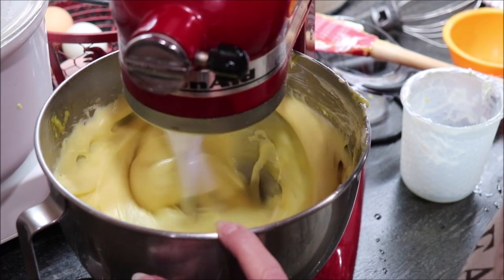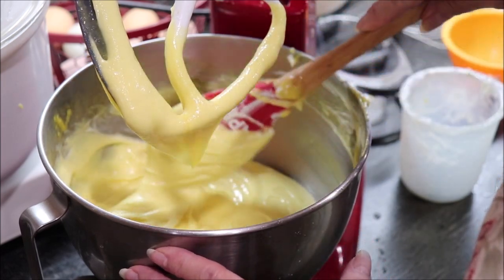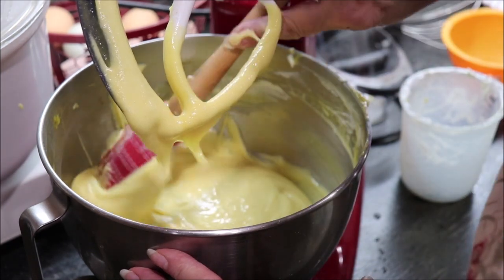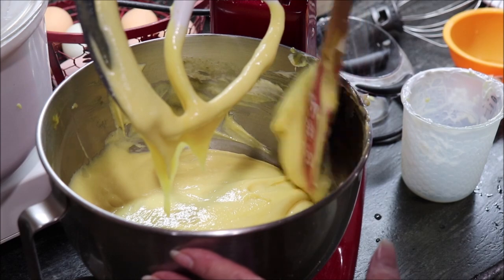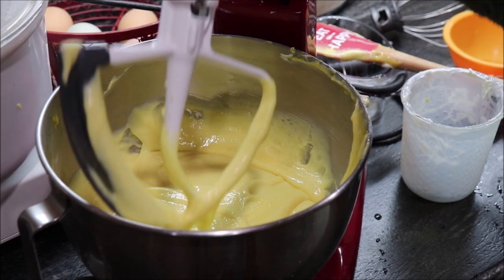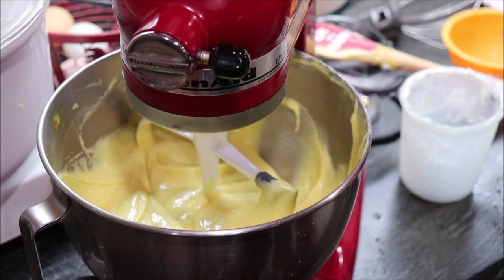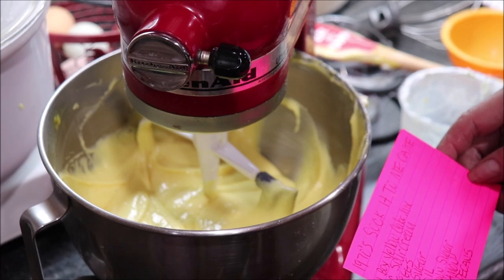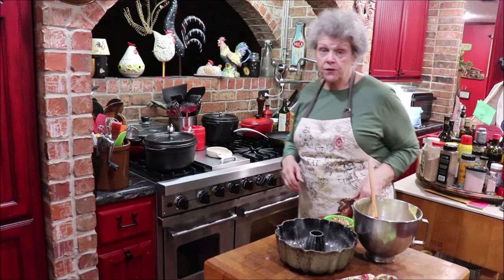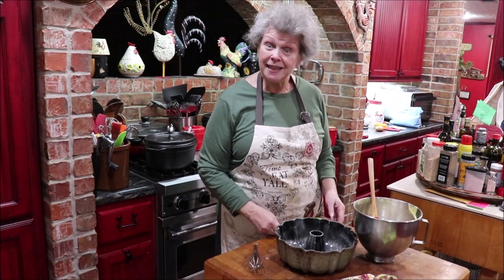Into the batter I'm going to add one cup of sour cream. Mix it a little bit and then scrape the sides to be sure it's all up from the bottom — that's an important step because you don't want any dry cake mix in the bottom when you start putting it in your pan. If y'all want a from-scratch cake, you can't beat my mama's Millionaire Pound Cake — it's one of my most viewed recipes.